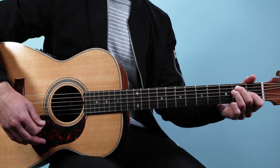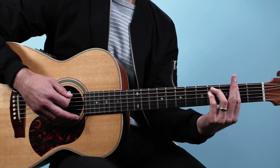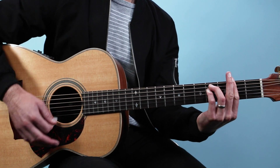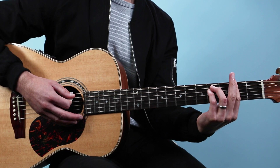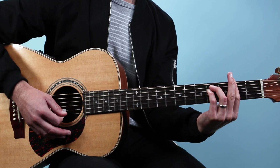Then we've got one bar chord we're gonna play — this is F sharp minor. This is like an E minor bar chord shape here at the second fret: two, four, four, two, two, two.